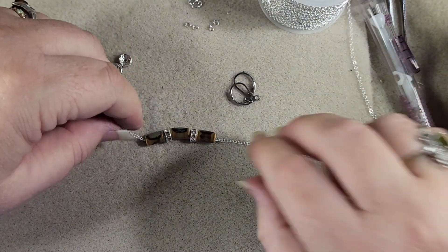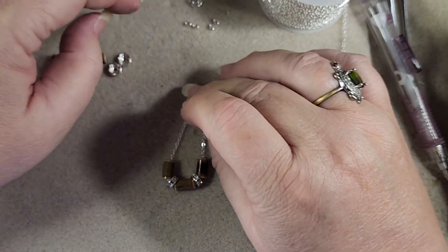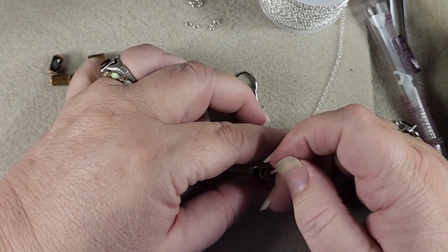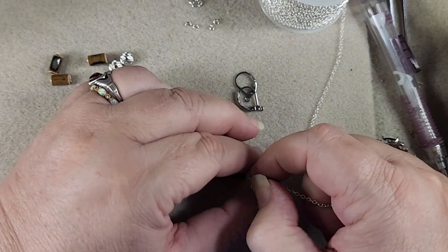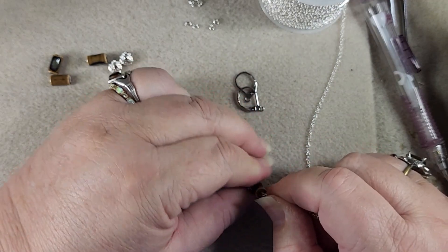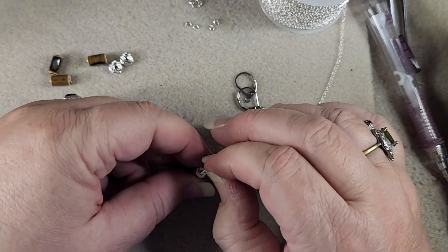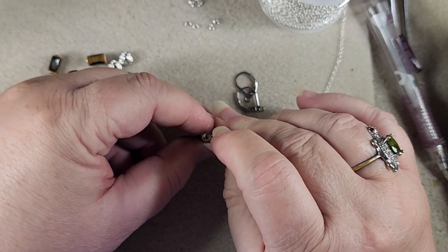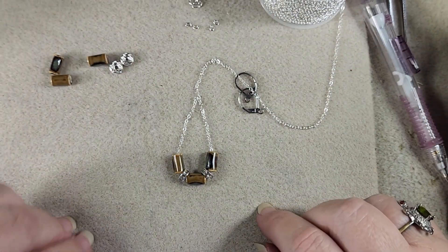Now we push these guys together. When we bring it up and around it's going to sort of fold around like so, but we still need to know how long we want to make them. I don't think I want it that long. The crystal spacers don't want to move as easily as the porcelain, but I took it too far — it went right off. That's probably about right there, so let's cut.